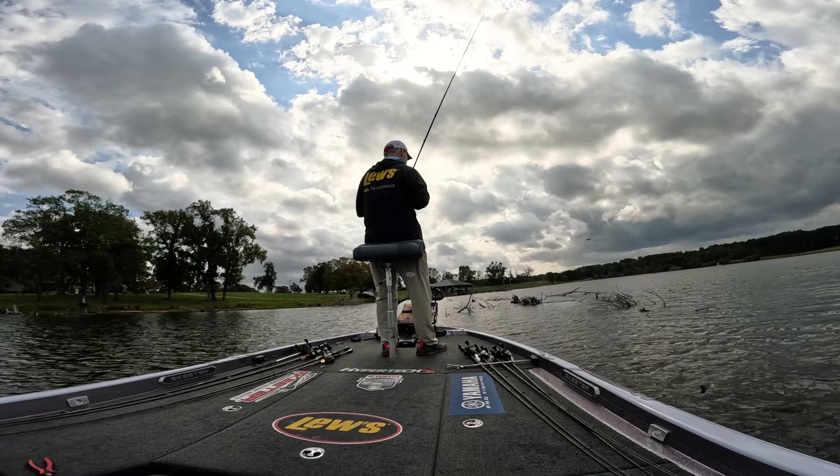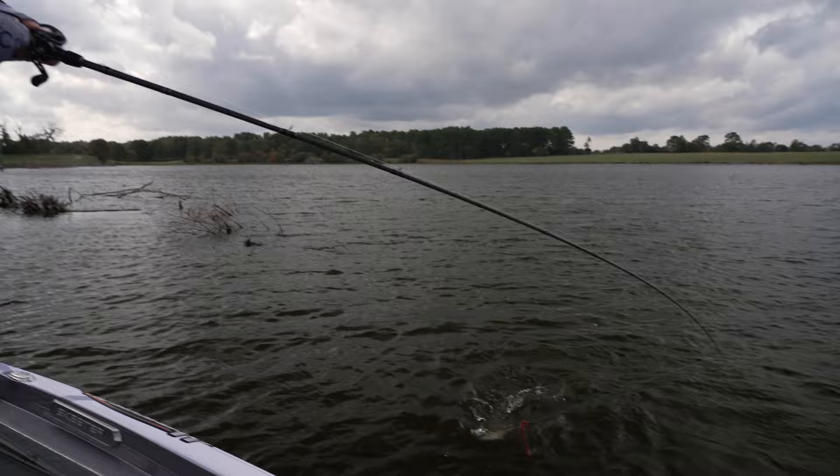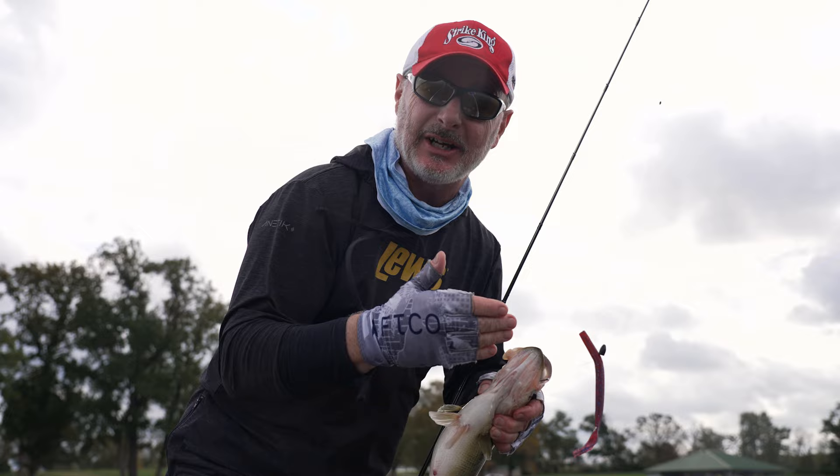Another decent fish. My favorite worm of all times right there. You can use it 10,000 different ways. To see all the good stuff that I use here and how I fish this worm, check it out on Tackle Warehouse.